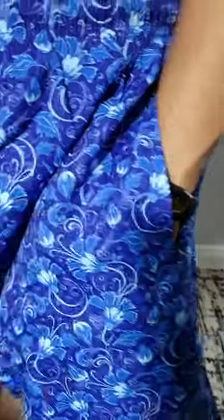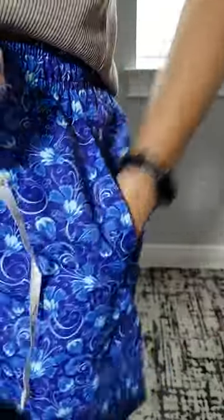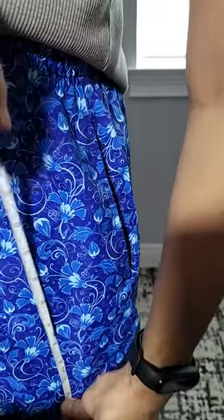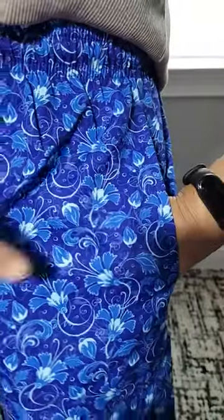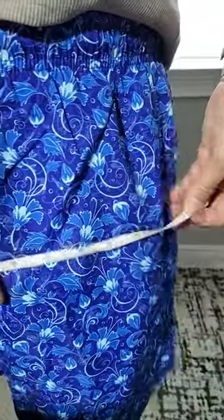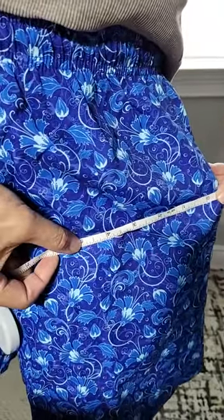Another thing I really like is the pockets. Here's my finger — these pockets are quite long. We've got pockets that go all the way down here, almost like 10 inches from the top all the way down. It spans from my finger to my wrist, which is about a good five inches.